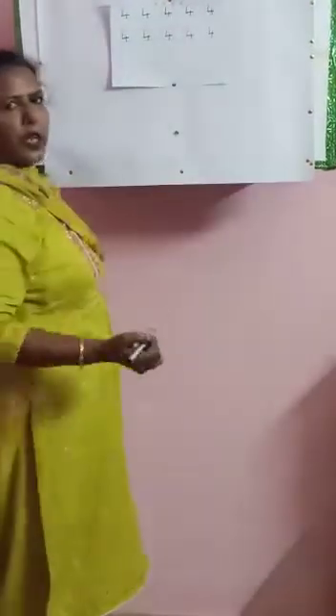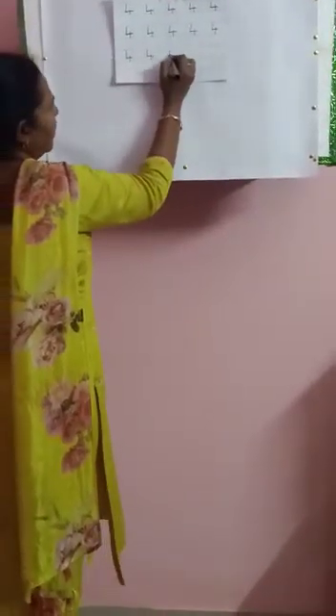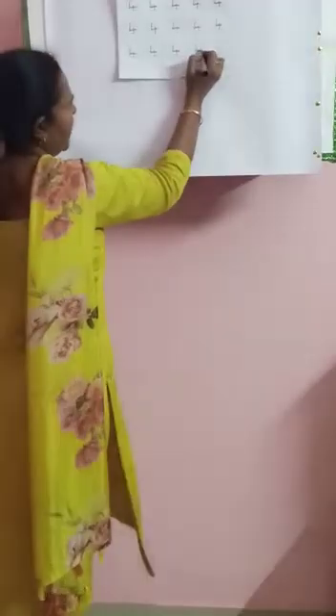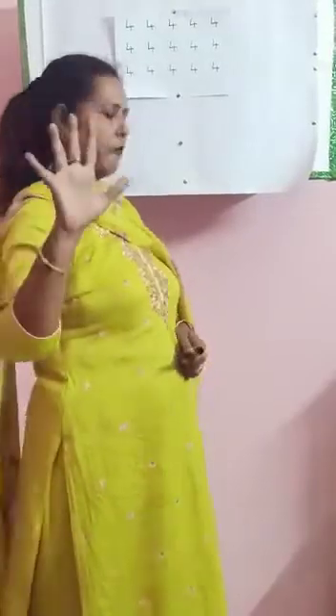Leave a box, write 4. Same way you come down — leave the box, write 4. Leave the box, write 4. Cover the full box, write 4. You write 4. Now teacher has finished writing 4. Same way, full page you will write 4. Then turn the next page and you will write number 5.